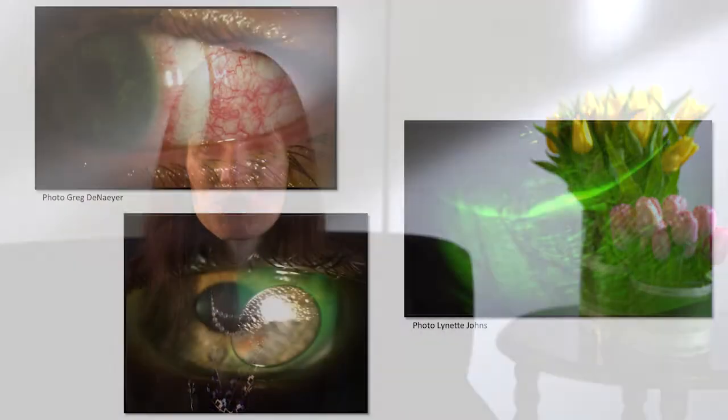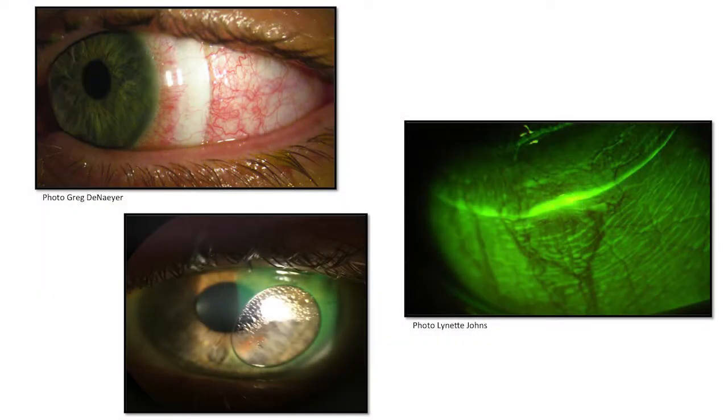You can see a picture below of a bubble, and we know that we don't want any bubbles with a scleral lens because a bubble can provide an impression on the lens.